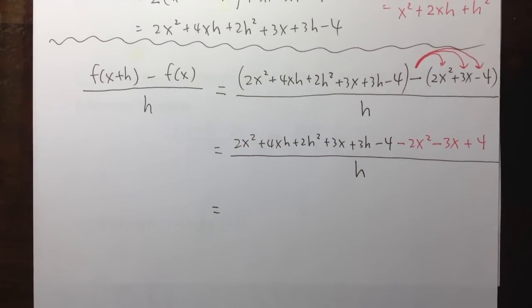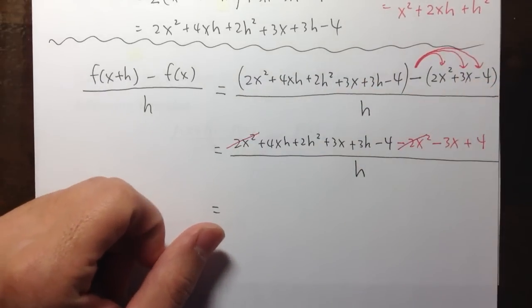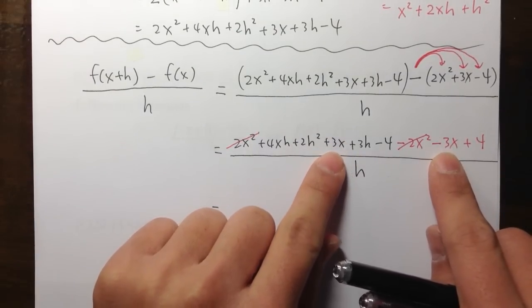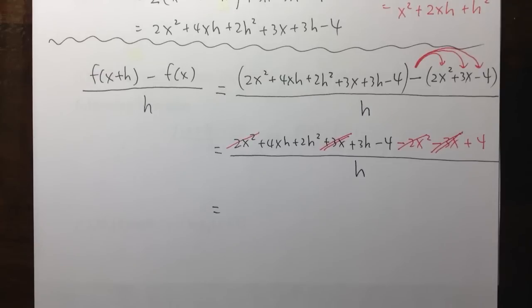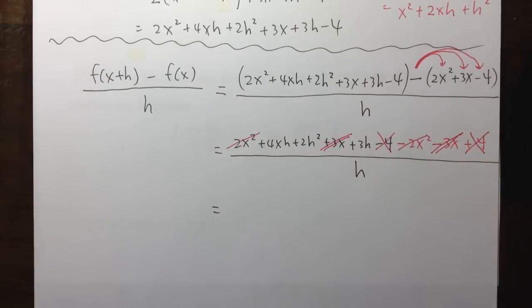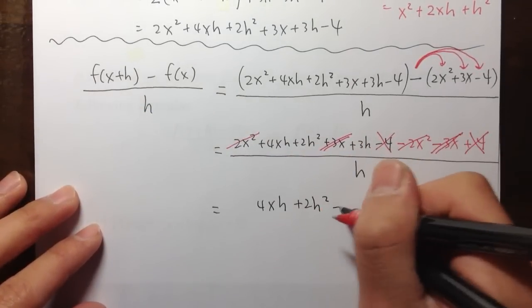Hopefully there's something on the top that we can cancel — and there it is. We have the 2x squared and the negative 2x squared, so they cancel to zero. Then we have the negative 3x and the positive 3x — they cancel to zero as well. And we have minus 4 plus 4, so that cancels too. So all those terms are gone.